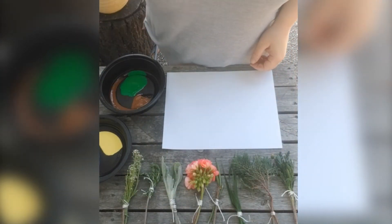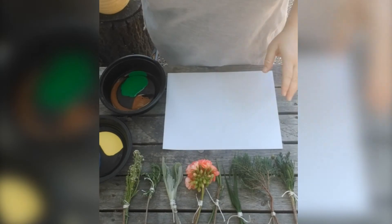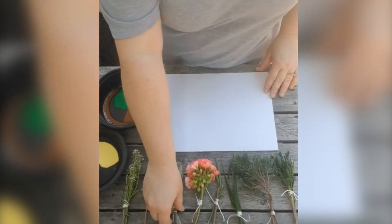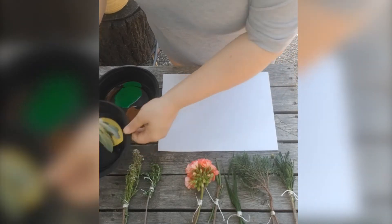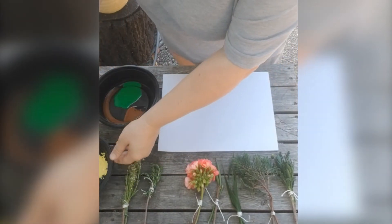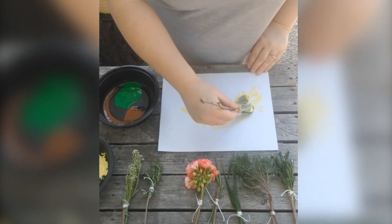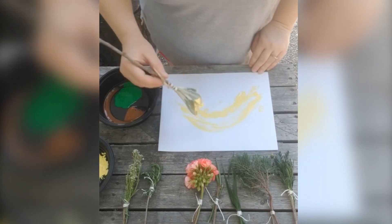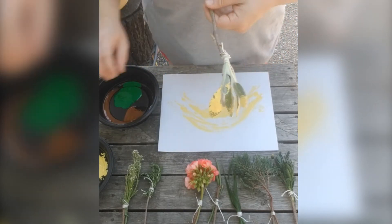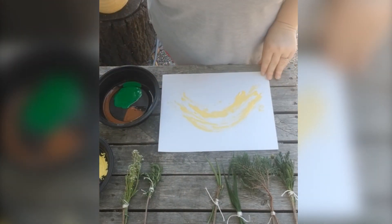Now that we have our collection of paintbrushes, it's time to paint. Let's make sure we have our paper towels ready in case it gets a little messy. Just like painting with a regular paintbrush, when we use these nature paintbrushes we're going to dip them in the paint, make sure we get a good amount on, and then see what it looks like. Each paintbrush should make a different design on the paper. Because these paintbrushes are made out of plants, we're going to be making a picture that's a little more abstract, just trying out what might happen. So don't worry if it's not turning out exactly how you think it's supposed to look.